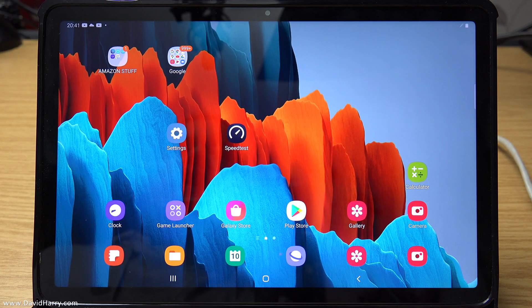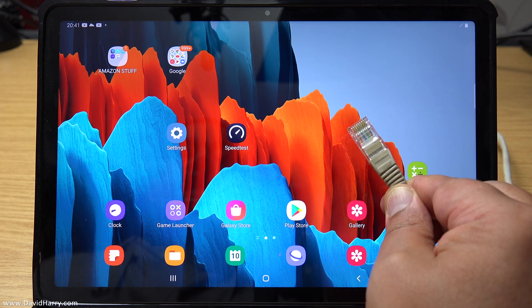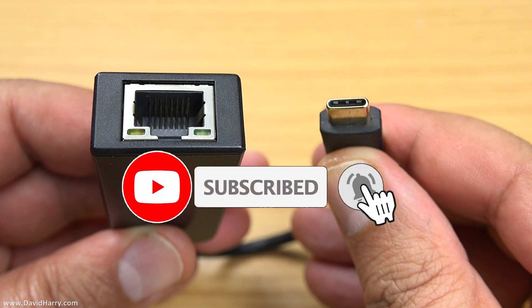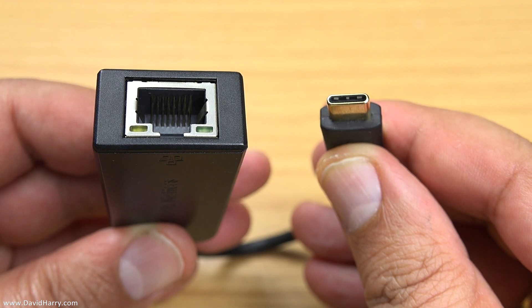David Harry here, and in this video I'm going to show you how to connect an ethernet cable to your Galaxy Tab S7 or your S7 Plus. This is the adapter we're going to be using, which is a USB-C to ethernet adapter, and this one is by Cable Matters.